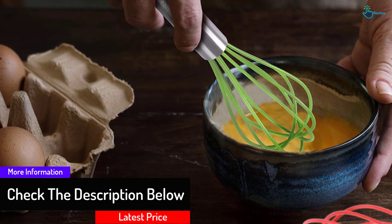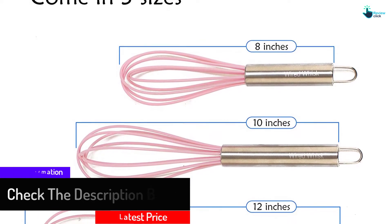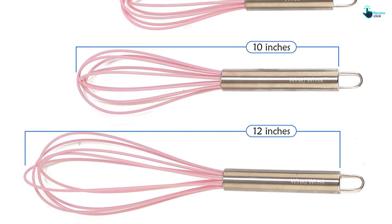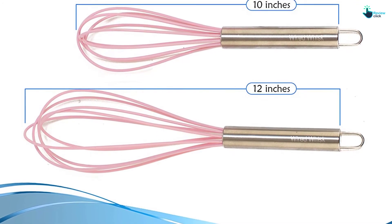They all come with a non-stick FDA-grade silicone head, allowing the whisks to withstand high temperatures. Reasons that make this whisk worth investing in include great colors, solid feel, good design, and firm grip. The non-stick silicone gives a very easy cleaning effect.